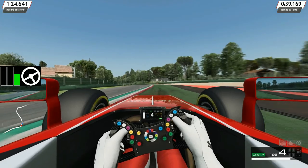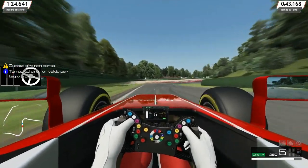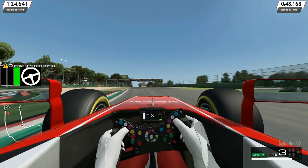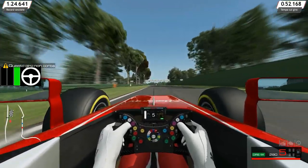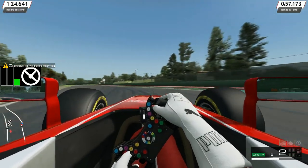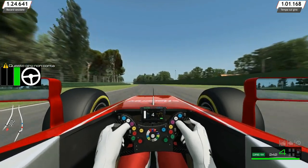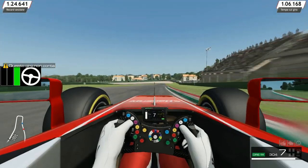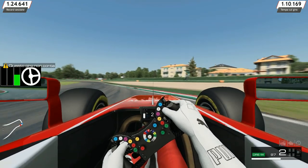L'ultimo elemento molto importante per frenare in modo efficace e senza problemi è frenare con il volante dritto. È al rilascio progressivo della frenata che posso iniziare a girare. Se freno con il volante leggermente sterzato — perché abbiamo l'abitudine di cercare di allungare la frenata il più possibile — guardate cosa succede: sottosterzo.